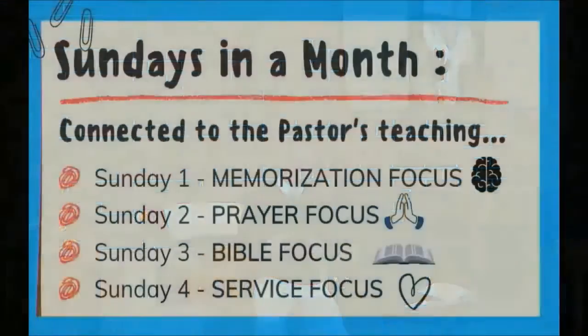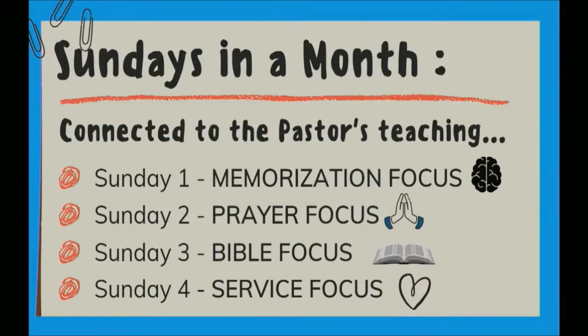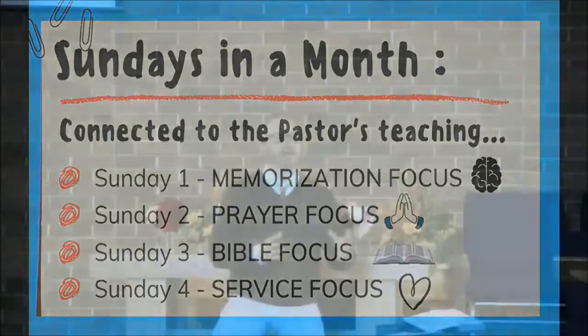The next slide shows our trajectory for these Faith at Home focuses, always connected to the pastor's teaching. The first Sunday is a memorization focus — we'll return to that next week. Sunday two is a prayer focus. Sunday three is a Bible focus — last week, hopefully you had good conversations about perseverance. And Sunday four, today, is a service focus. That's what we are doing with this Listening and Doing exercise.